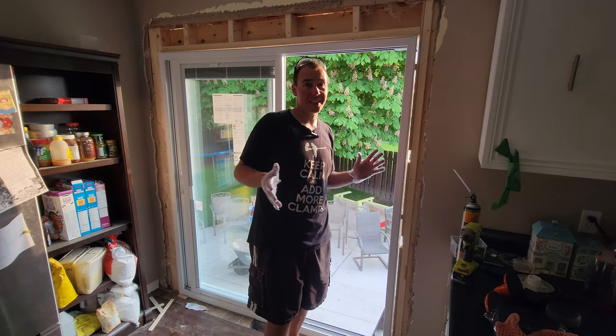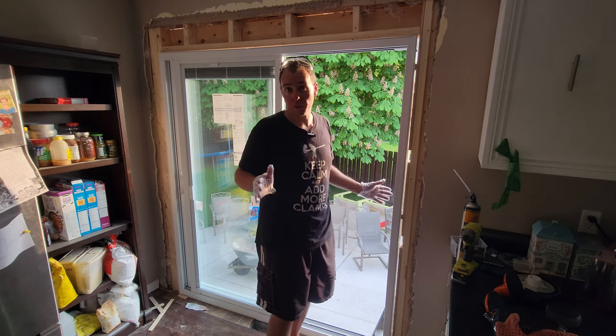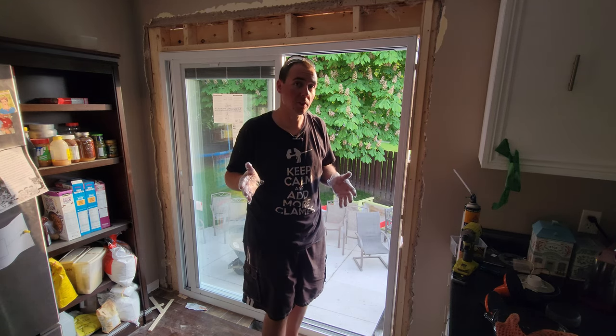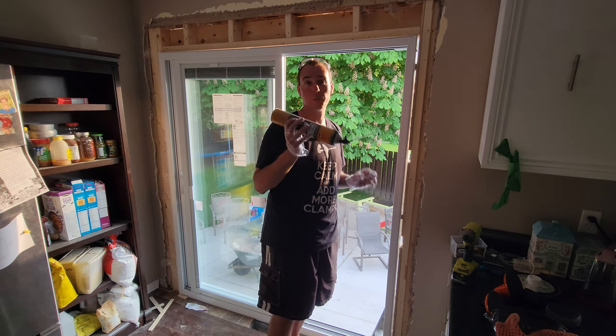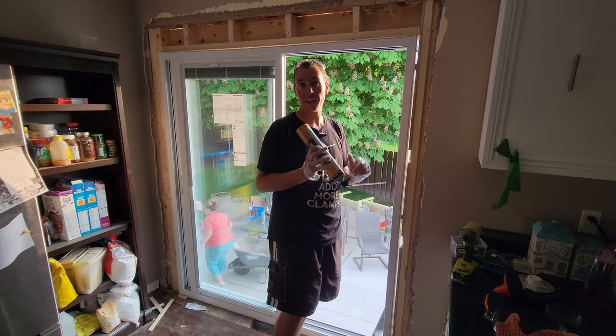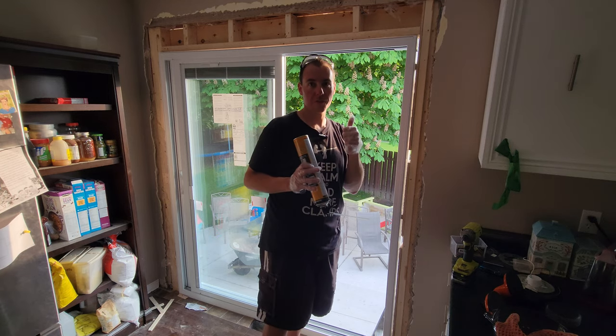I couldn't quite show every detail as it's getting late and I don't want to live with mosquitoes or possums in my house tonight. So we had to get everything nice and sealed up. The last step is to put some window and door expanding foam all around this, and we're good for the night.